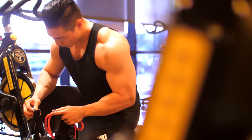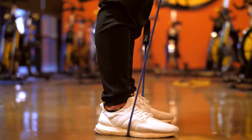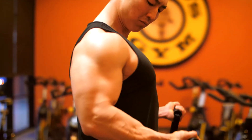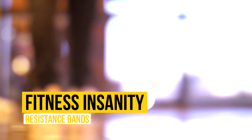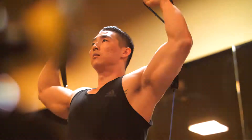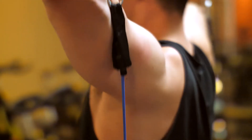As they say, health is wealth. So if you're looking to build strength and endurance, then Fitness Insanity's resistance band is a must-include in your weekly exercise regimen. Supercharge your workout with resistance band training — Fitness Insanity gives you everything you need.